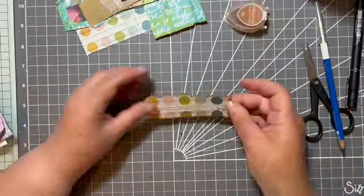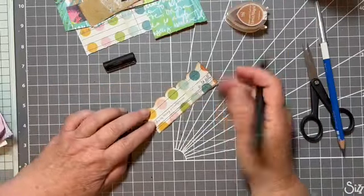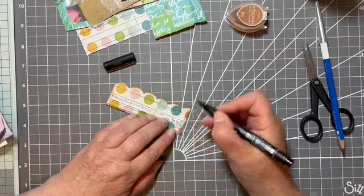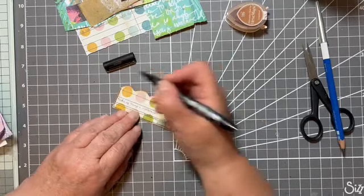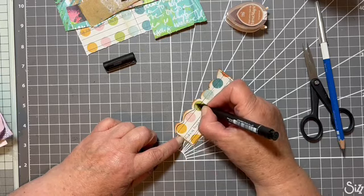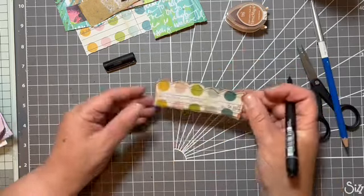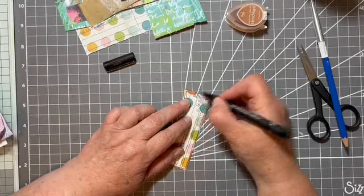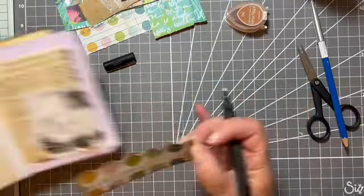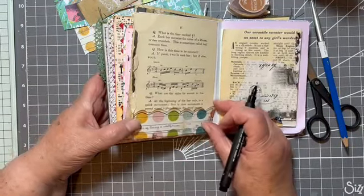Now, what else could we do to it? We could add a little bit of a border. Still keeping it really easy — just a little fine marker. If you wanted to take it up a stage, we could also take it to the sewing machine, but that's not what knots are all about. So let's just give it a little squiggle there and a little squiggle there. I'm quite happy with that little bit of decoration.